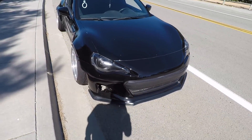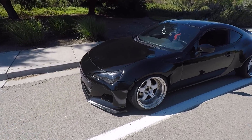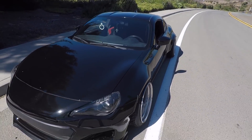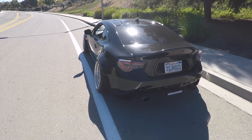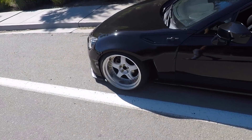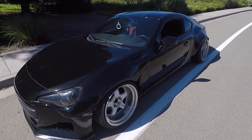If you guys are new to my channel, welcome — I really appreciate you clicking on the video. This is my 2016 Scion FRS; I swapped out the front bumper for a BRZ one because I like the way it looks better. It is static, not on air. I'm on BC Extreme Low coilovers, PBM lower control arms in the rear, Megan toe arms, PBM diff and subframe risers, and Workmeister S1 three-piece wheels all around.